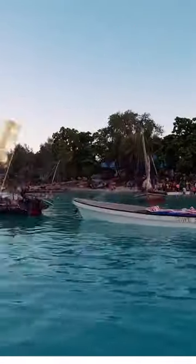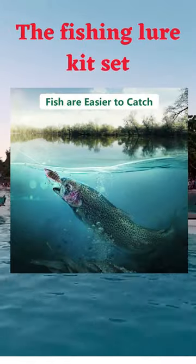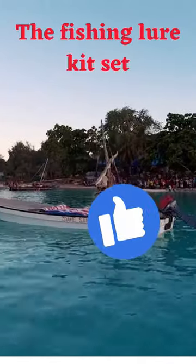The seven-segment multi-jointed body empowers the fishing snare to form lifelike swimming action within the water.